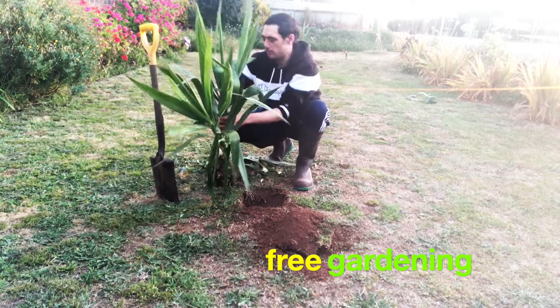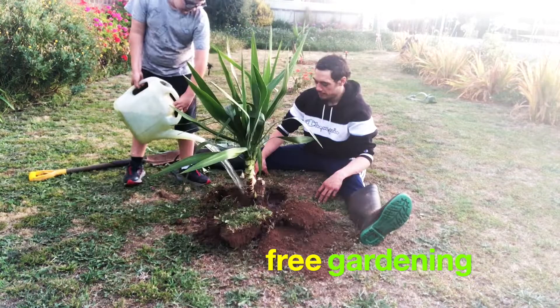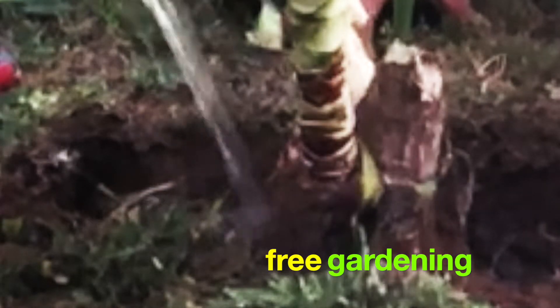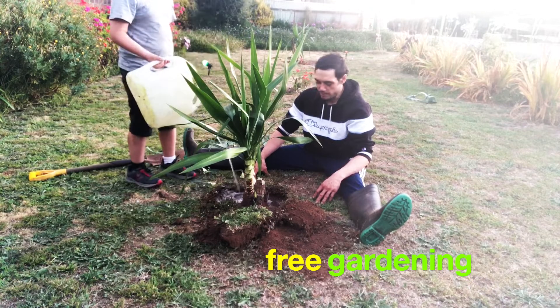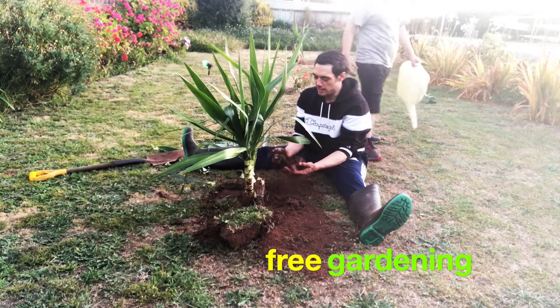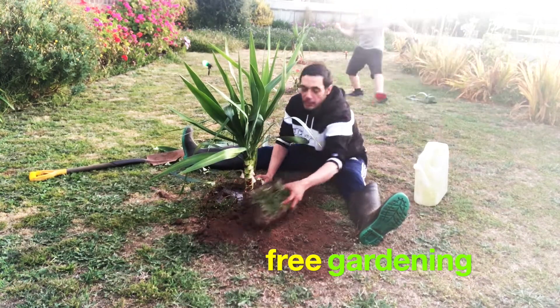So we just strip away these bottom leaves to create a nice tall trunk. Now that's had a nice good drink. We just add the weeds into the bottom for fertiliser, plant food.